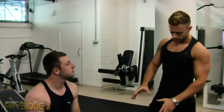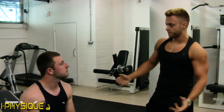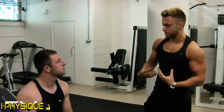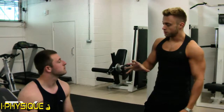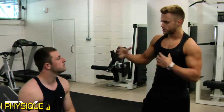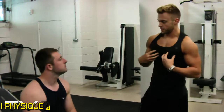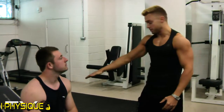Let's look at the incline dumbbell fly and address any flying, pec deck, or cable motions used to stimulate the chest. The primary movers of any fly, squeeze, pec deck, or cable movement will be the pectorals. The incline position targets the pec minor, while a flat or declined position targets the major pectorals further down.